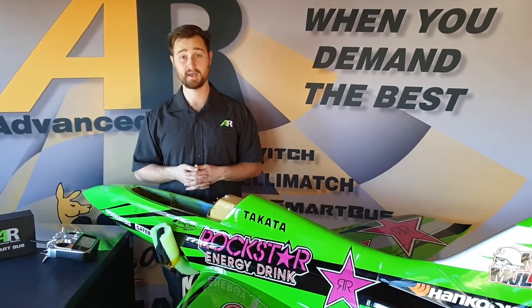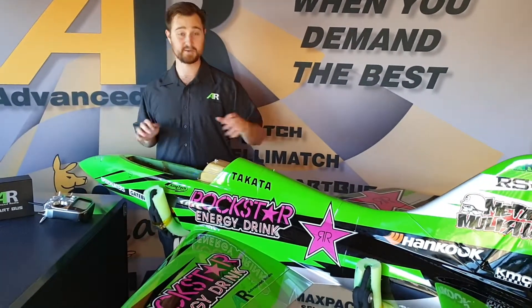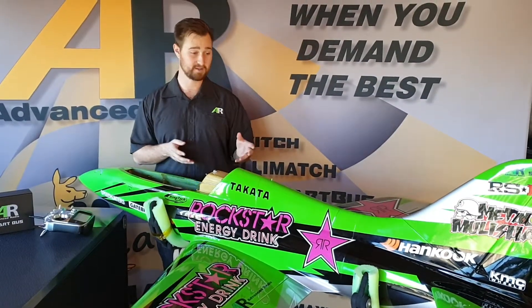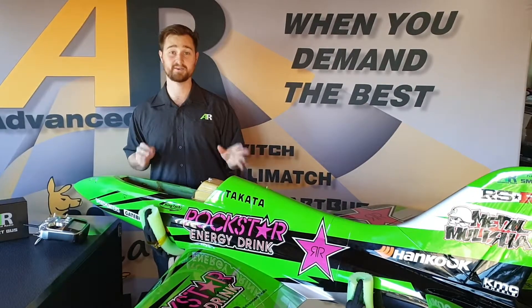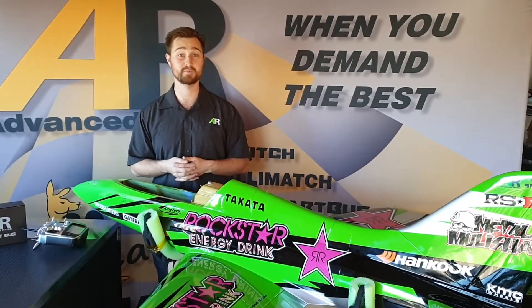Hi folks, Rendo here from Advanced Radio. Today I'll be going through a setup video on some of the advanced features available in the version 5 update of Smooth Flight and the RRS system. The demonstration model today is the T1, a 2.2 meter sports jet with a 160 size turbine in it. It's great because it's super lightweight, accurate, and it's available from Boomerang Sea.